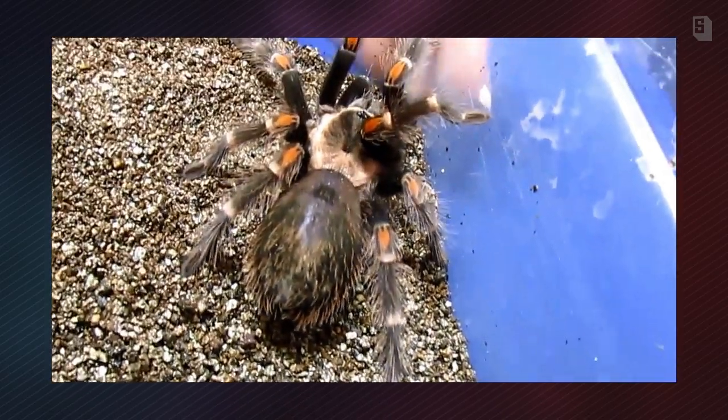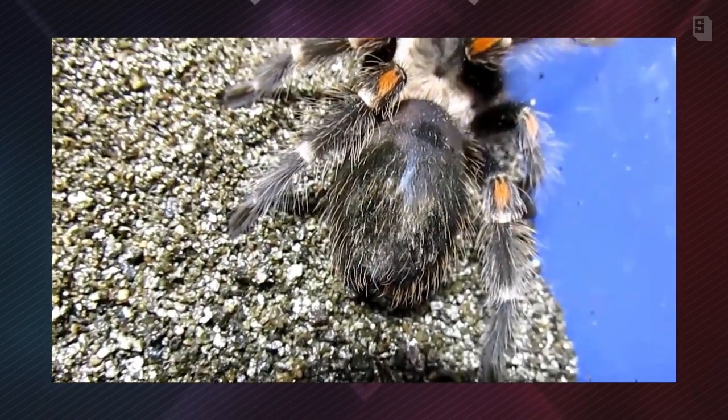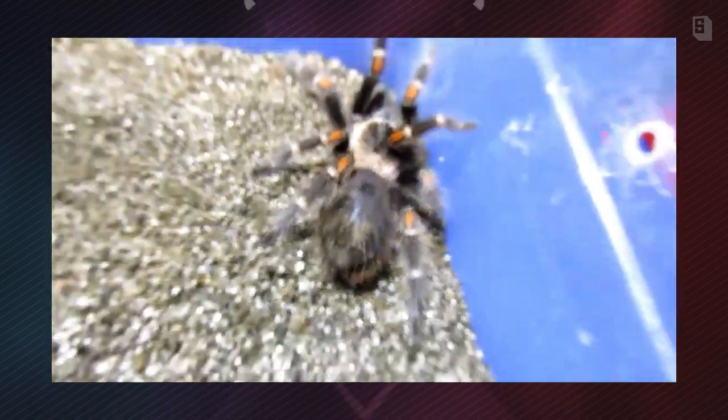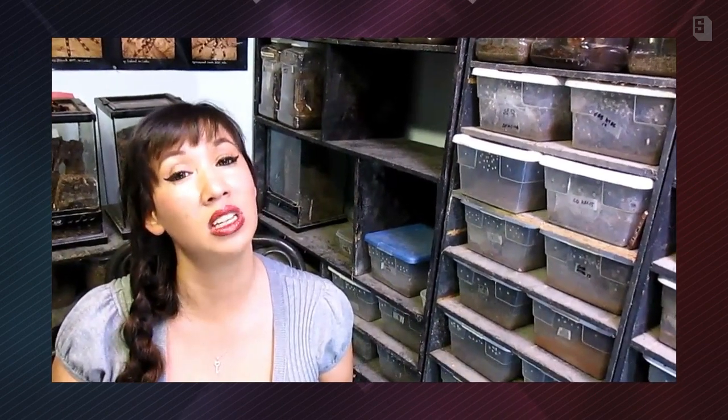Another viewer asked whether you should rehouse a tarantula before they molt so they have plenty of room. My answer was no — not unless they're in such cramped quarters that they won't have room to lay down and stretch out during a molt. If you try to rehouse an animal that's too near a molt, they might postpone their molting until they feel more secure, and if they wait too long they could get caught in that molt and die. I've heard of animals becoming crippled because they had to molt during shipping. Always make sure not to ship an animal nearing a molt and not to rehouse them unless you really have to.